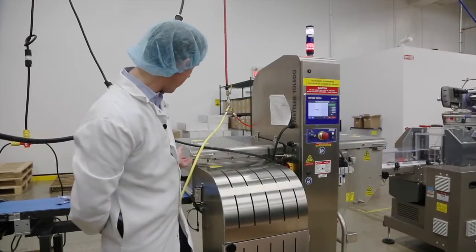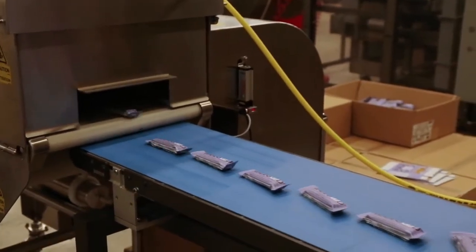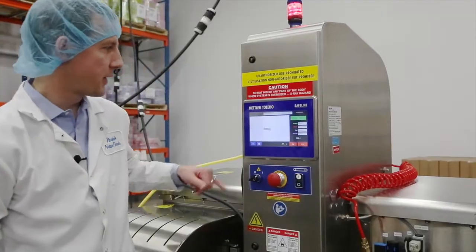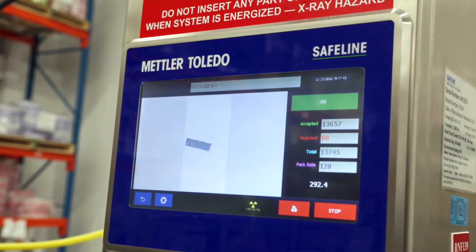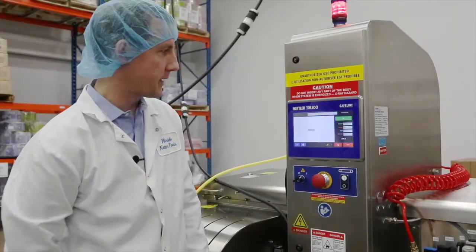We're very confident anything coming out of here is a safe product that's ready to be sold to the consumer. What you're seeing on the screen — the most important part is the image of the bar that is picked up.